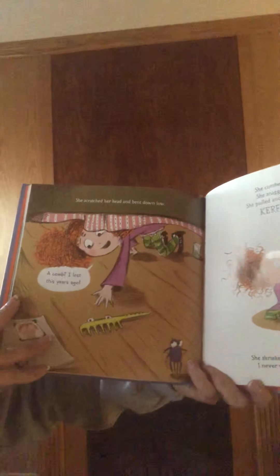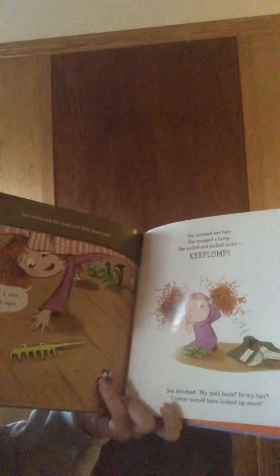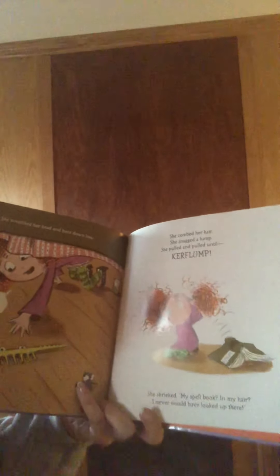She scratched her head and bent down low. "A comb? At last! I lost this years ago." She combed her hair. She snagged a lump. She pulled and pulled until — a lump. She shrieked, "My spell book in my hair! I never would have looked up there."